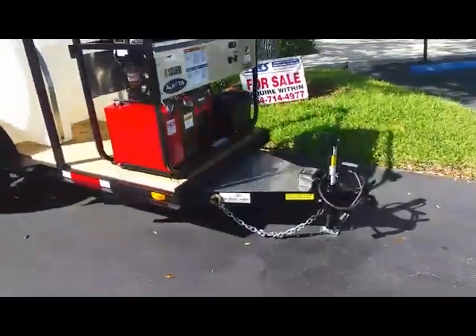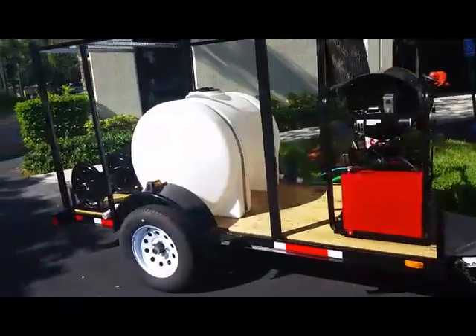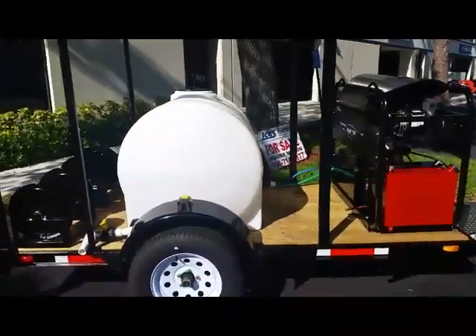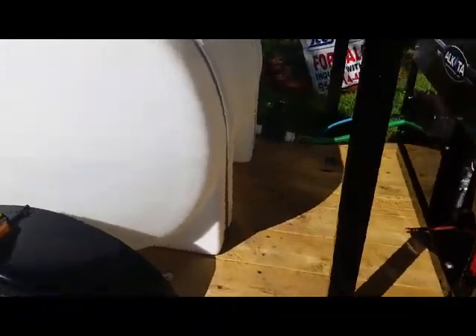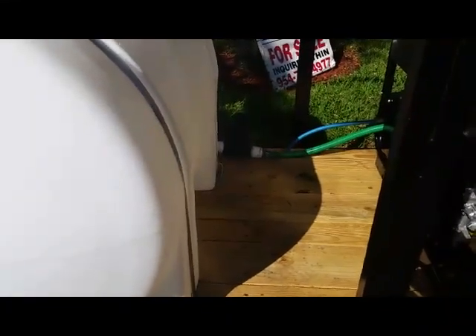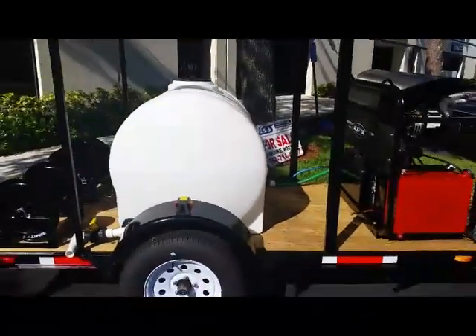We've installed a front plate for a chemical tank. This trailer comes with a 225 gallon polytank with an inlet filter. We also put a low water kill switch in line so the system will shut off when the water level gets too low.